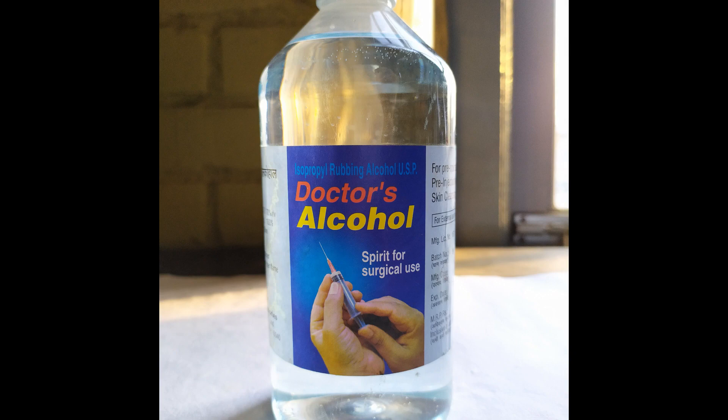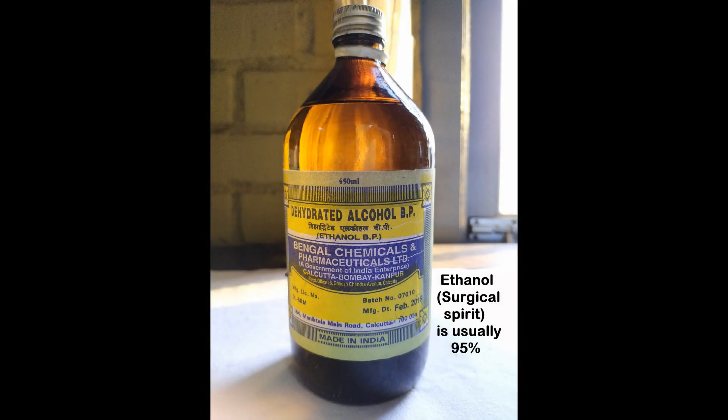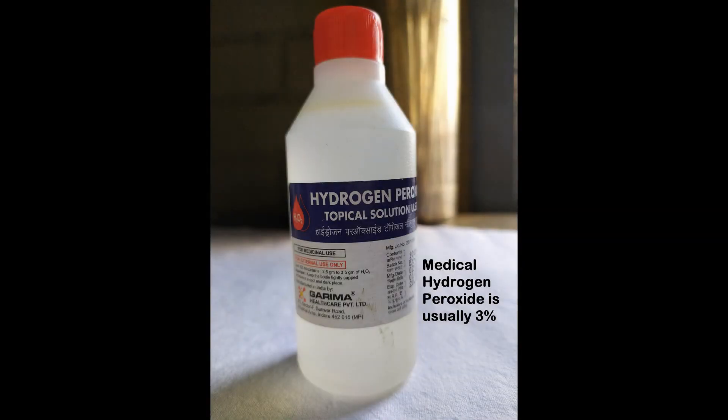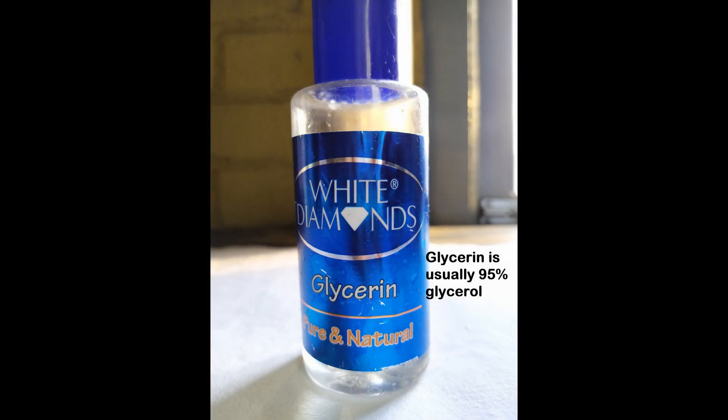A suitable container, preferably a spray bottle. Isopropanol, also known as rubbing alcohol, can be bought from any drugstore and usually comes in a concentration of 70%. Even though the WHO recommends 75% isopropanol, that's just the ideal concentration — you may adjust accordingly and use 70% instead. Ethanol can also be found in drugstores as dehydrated alcohol or surgical spirit, usually in a 95% concentration. Medical-grade hydrogen peroxide usually comes in a 3% concentration, and commercially sold glycerin is usually 95% glycerol.